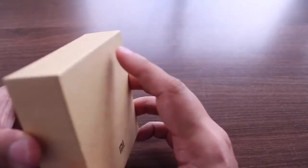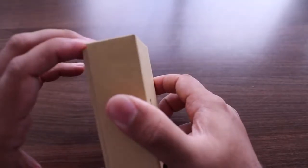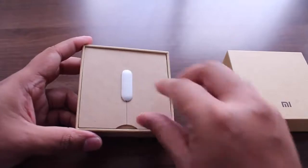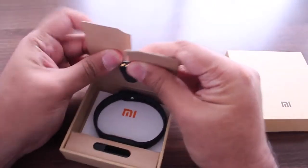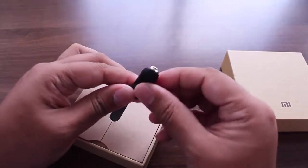Let me get it out of the box — and there you have the Mi Band. Taking it out of the packaging, this is the Mi Band module by itself, and that's the charging point right there.